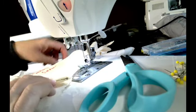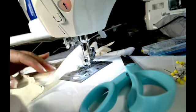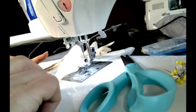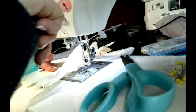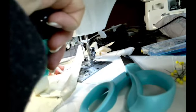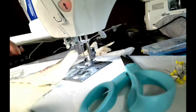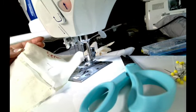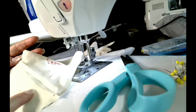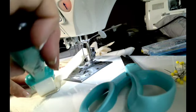Now I'm going to go ahead and press the seams open with my tool — you'll be using a regular iron. You're pressing your seams open like always to set the seam right. There's just a quarter-inch seam allowance there. Now I'm going to go ahead and press them flat.